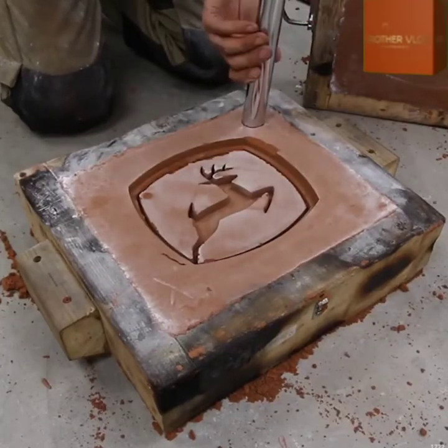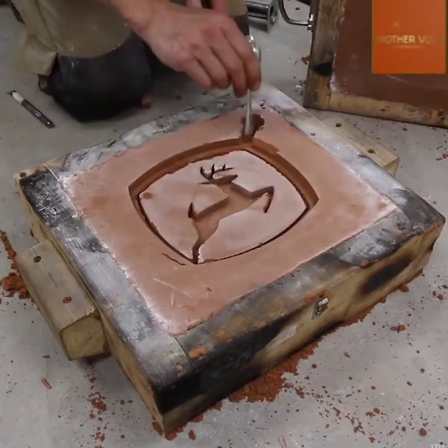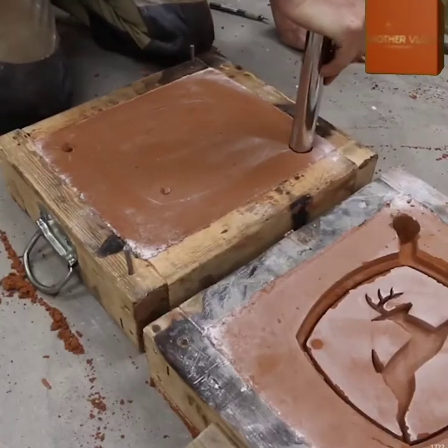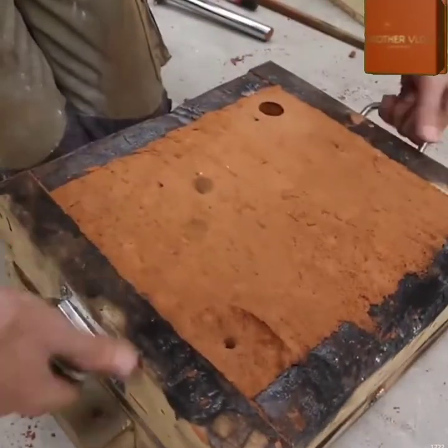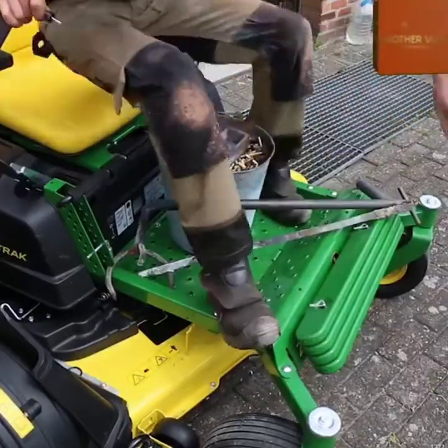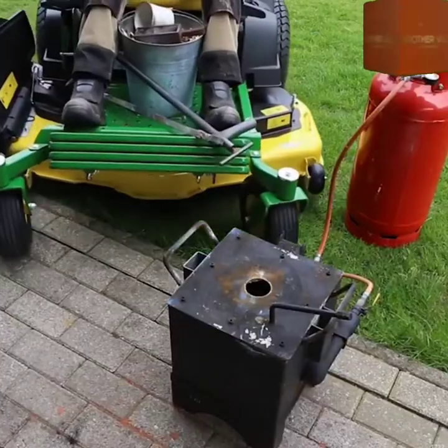Now to create those channels for the molten metal to flow into. The metal of choice in this case is a lovely brass, which will contrast the black that will be poured and painted around it as well. Time to melt that brass down — so much brass that a hauler is needed.